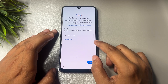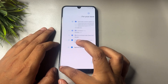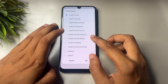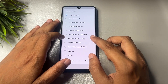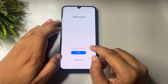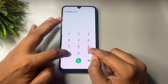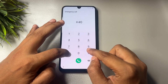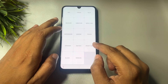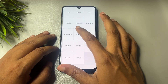First, go back to the starting welcome page. Change your language from English India to English US, then tap OK. After that, go to the Emergency Call option and dial *#0*#. When you enter this code, you will get a lot of options, but you need to go to the option that shows your sensor.